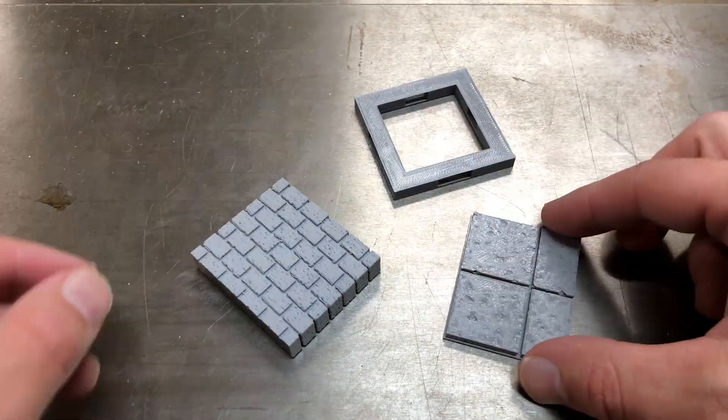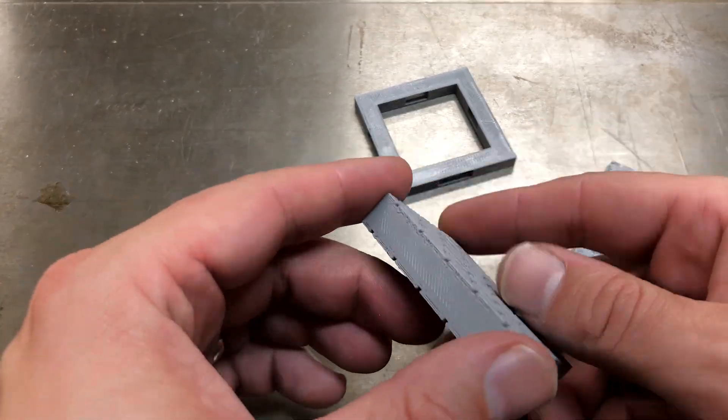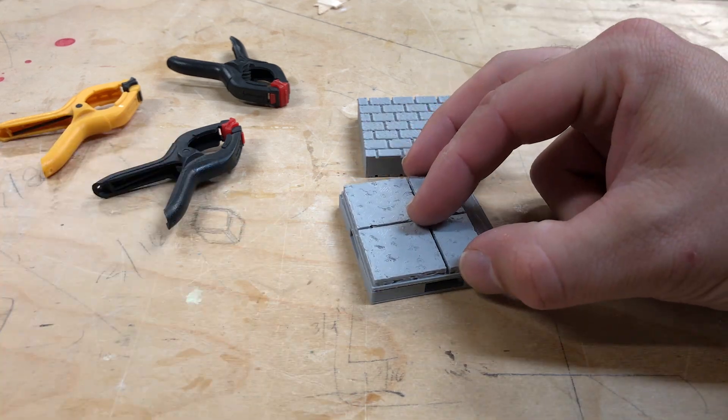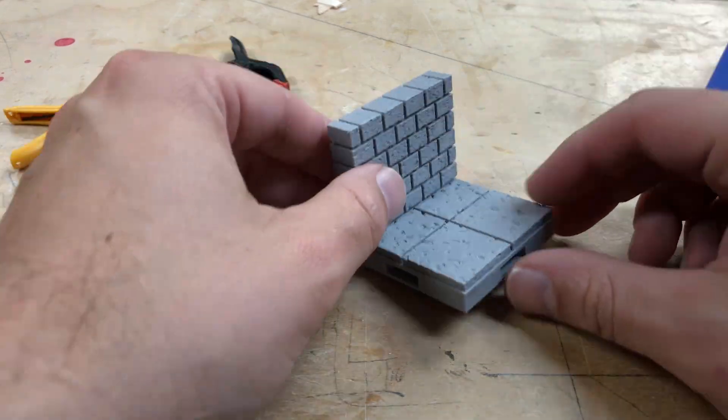As you can see, this particular tile has three parts: the base, the floor, and the wall. These come in separate pieces to give you more flexibility for mixing and matching different parts. All we have to do is use some superglue and glue them together.